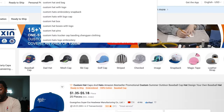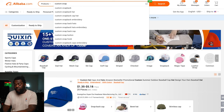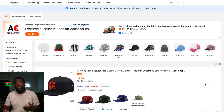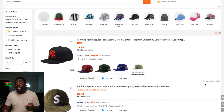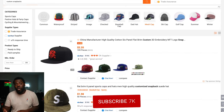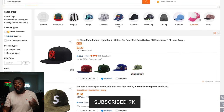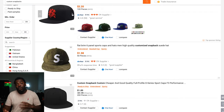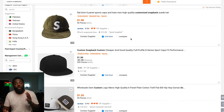Go to your computer, type in alibaba.com, and in the search engine look for 'custom snapbacks.' Once you search for custom snapbacks on Alibaba, make sure you check out the reviews, check out how long they've been in business, check out the stars, and look at the photos. Take your time to decide what type of snapback or fitted hat you want.